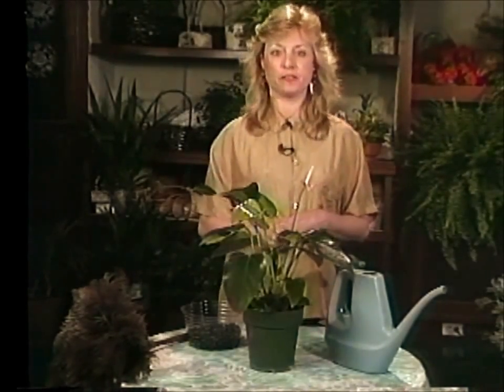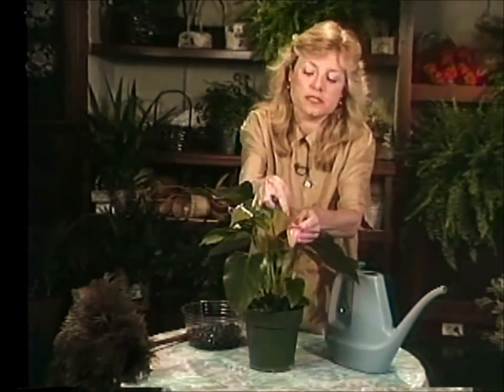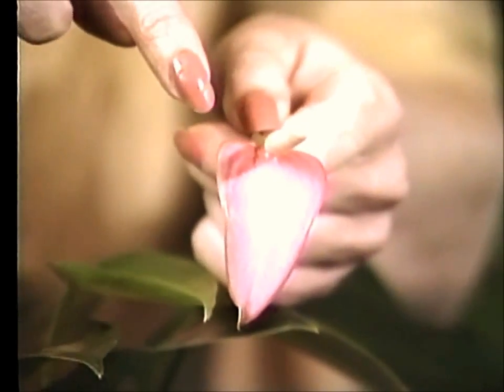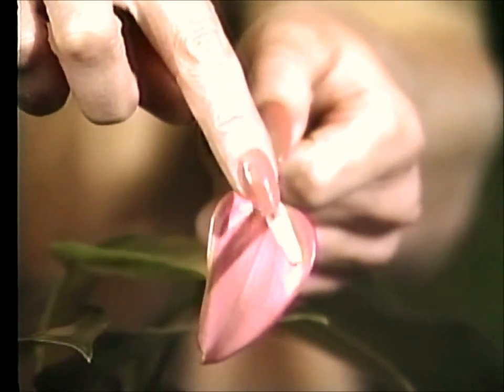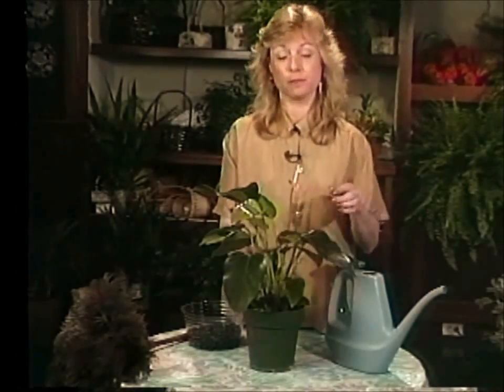The name anthurium comes from the Greek word anthos meaning flower and aura which means tail. As you can see on the flower of this anthurium, its stamen does look very much like a tail.